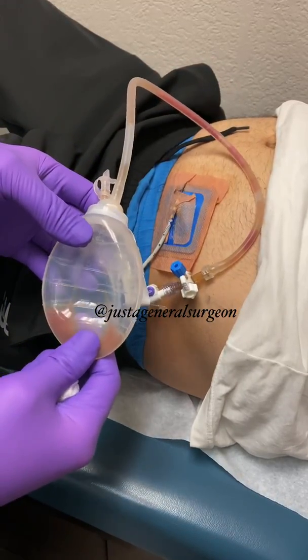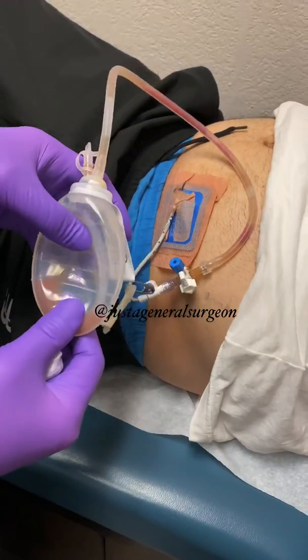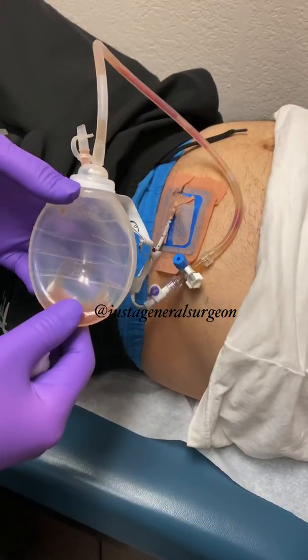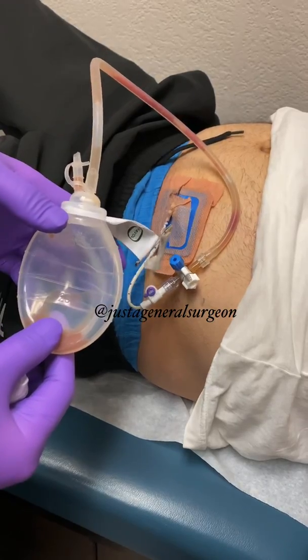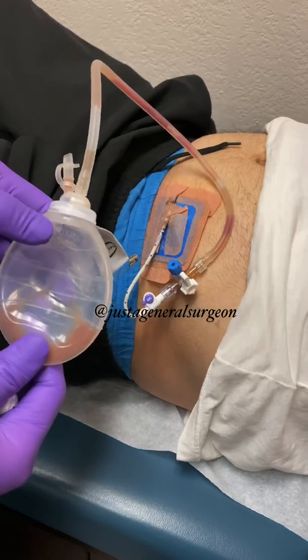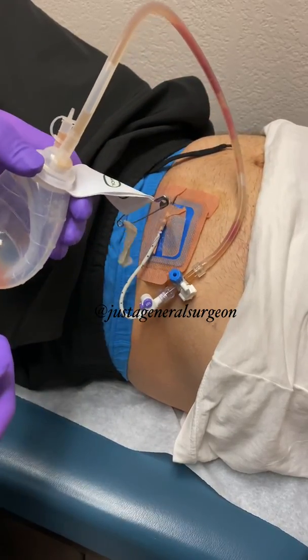This is the collection bulb. You can see some fluid in there, which is consistent with what you'd expect to come out of an abscess cavity. This has not been emptied in two days, so the amount coming out is very, very minimal. So it is time to remove it.